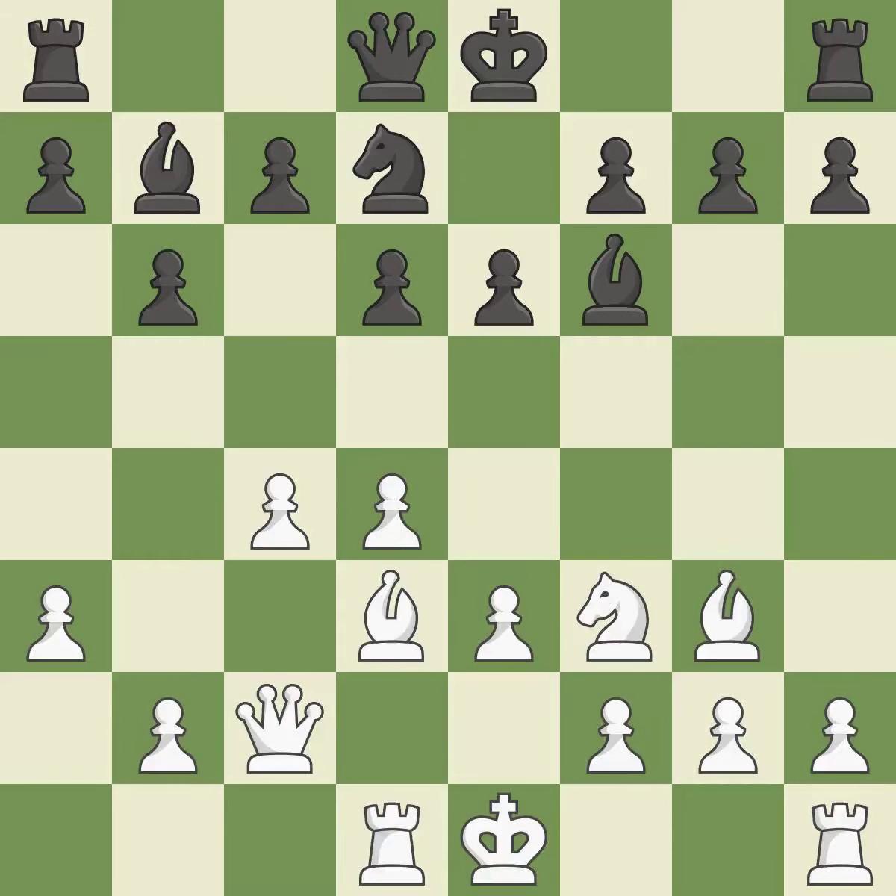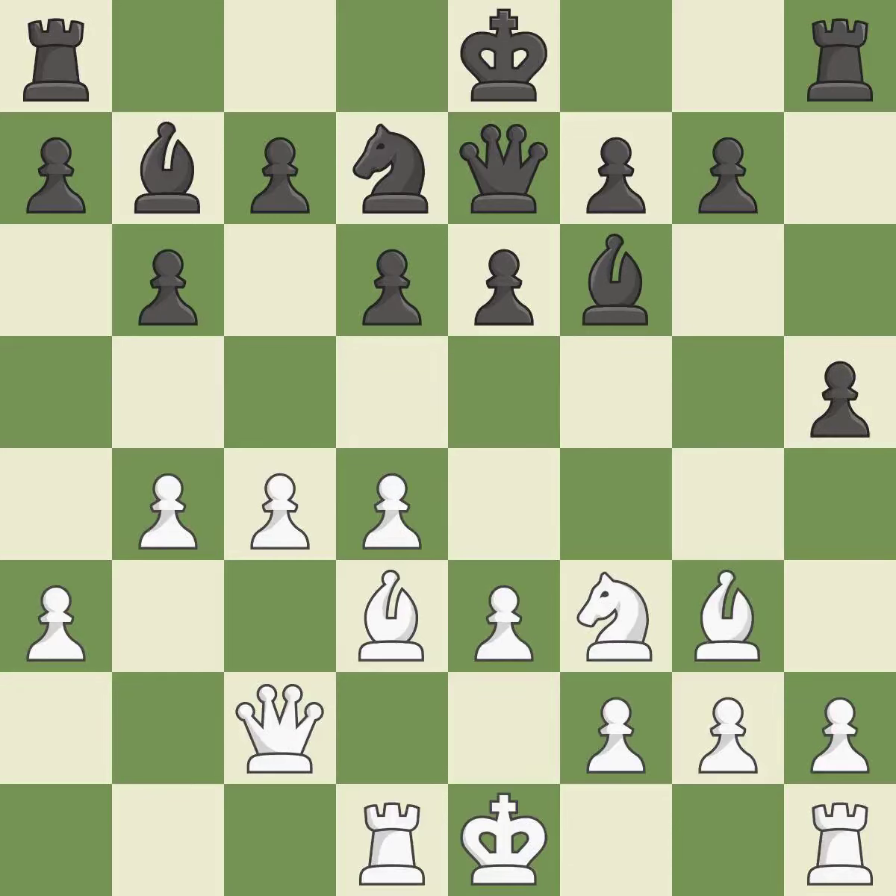By moving a rook from its starting square, this activates it. By moving a queen from its beginning square, this activates the queen. The pawn is now on a safer square. This poses a fork piece threat.